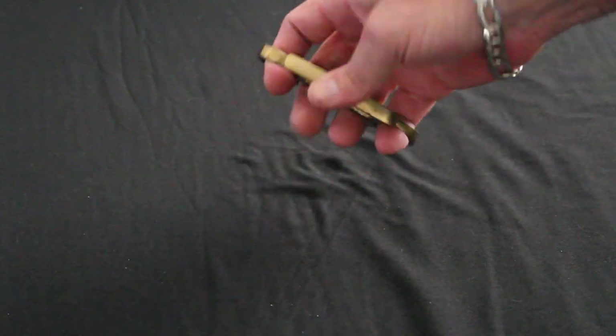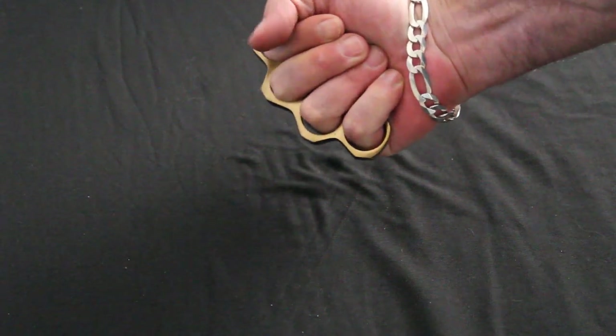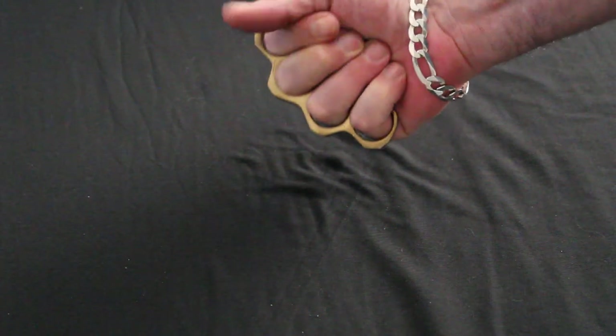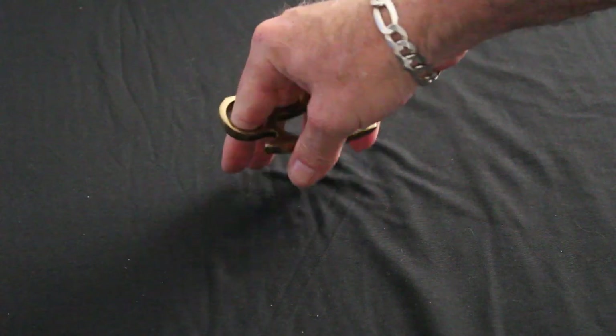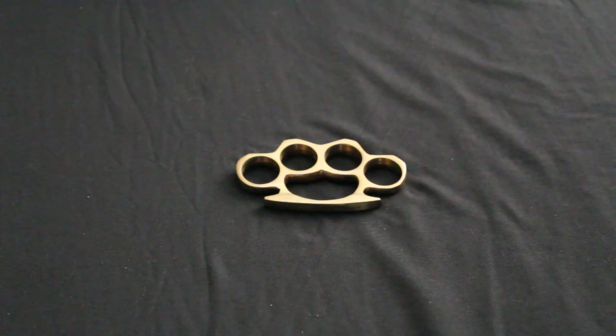The finger holes are about 10, 11, maybe 12 — you might be able to fit a 12 in there. There you have it, found on UniqueBlade.com, the solid brass knuckle.